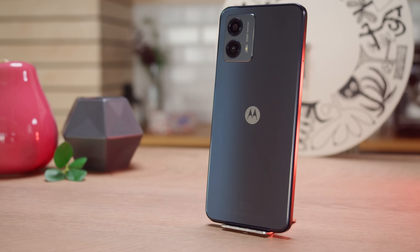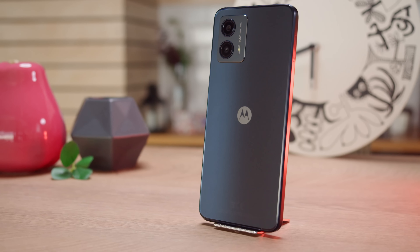This is Motorola's new budget 5G midranger, the Moto G53. Besides 5G connectivity, what else does this phone have to offer? I'm Will for GSM Arena and let's find out in our full review.